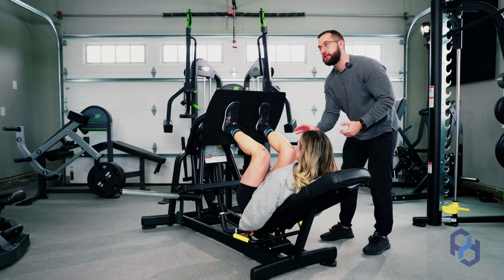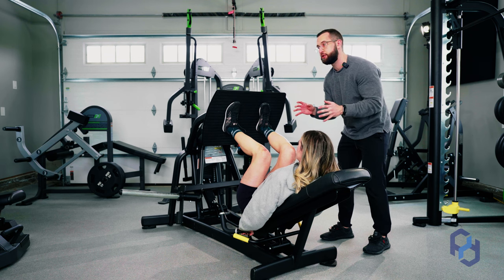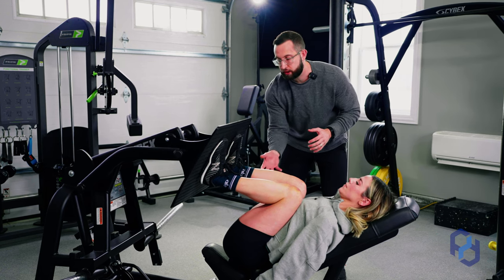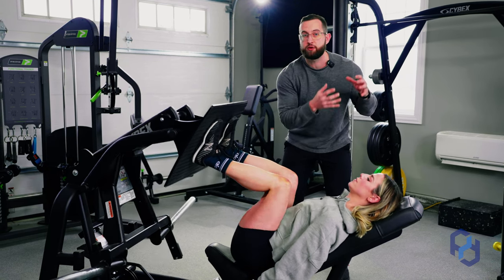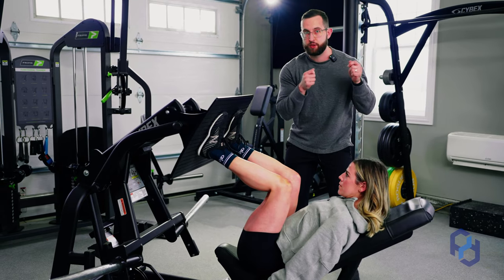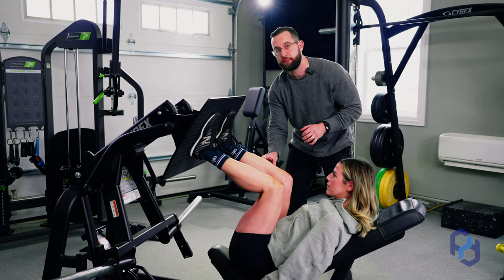What happens with clients and what we see often is that they're trying to chase a greater range of motion. So they continue to let that go, and then they see their lower back round and their glutes are pulling off of the bench. This is putting your lower back at a greater compromised position for injury. So we want to ensure that the glutes are staying pressed up against that seat, and that is going to be your end range.